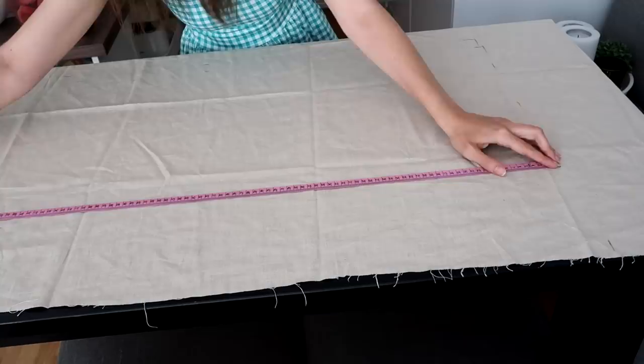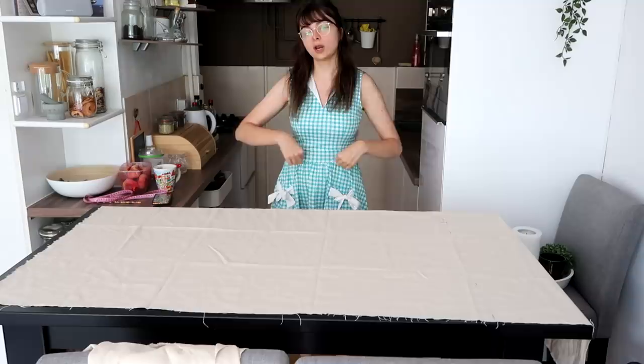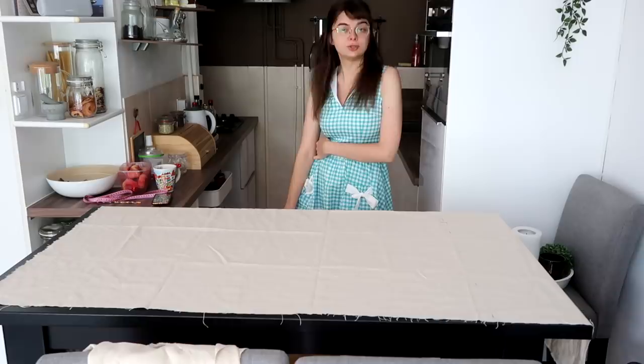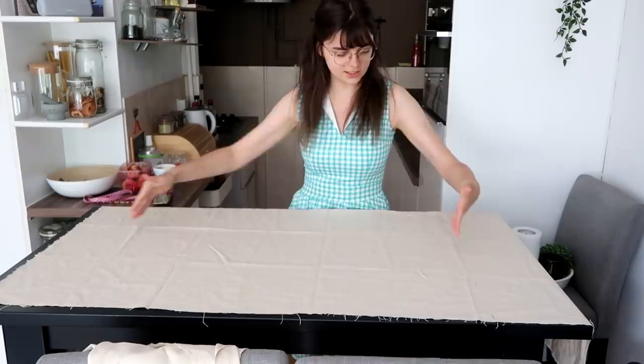So what I have here now is the skirt bit. To measure this out, I did one and a half times my waist for the width, so that I can gather it up a little bit and make it a bit more voluminous. And then for the length, I measured from my waist to my knee, plus a few centimeters seam allowance. And that is the size of my rectangle. So I'm going to cut that out and see how much I have left for everything else.